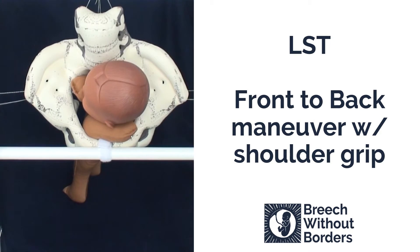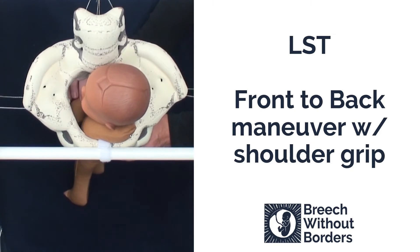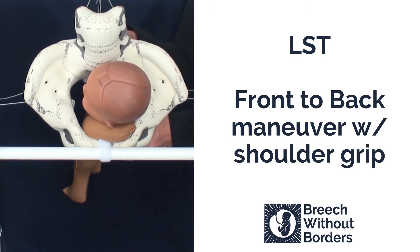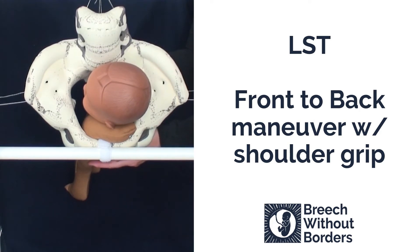This baby is LST. It has an anterior nuchal arm. The other arm is right in front of the face. If you can easily sweep down that posterior arm and release it, you might want to think of doing that. As you sweep, put gentle counter pressure against the baby's buttocks so that you don't accidentally pull the baby down as you sweep the arm.